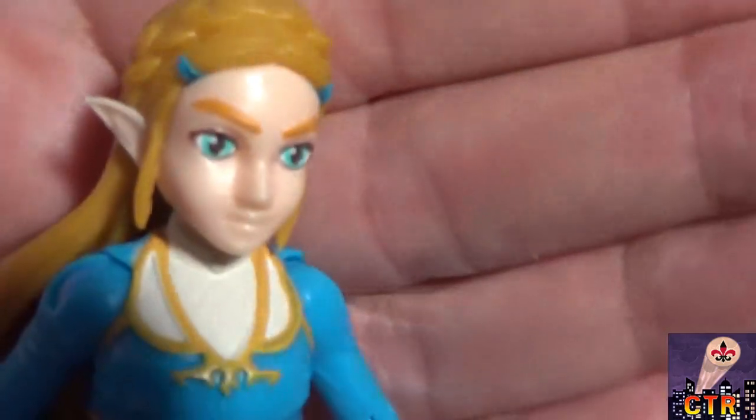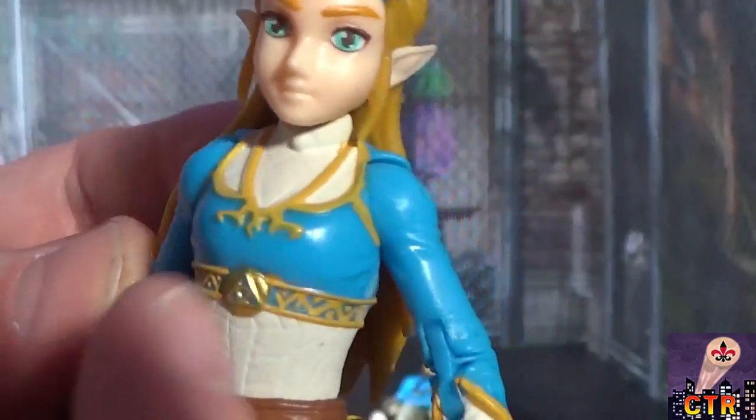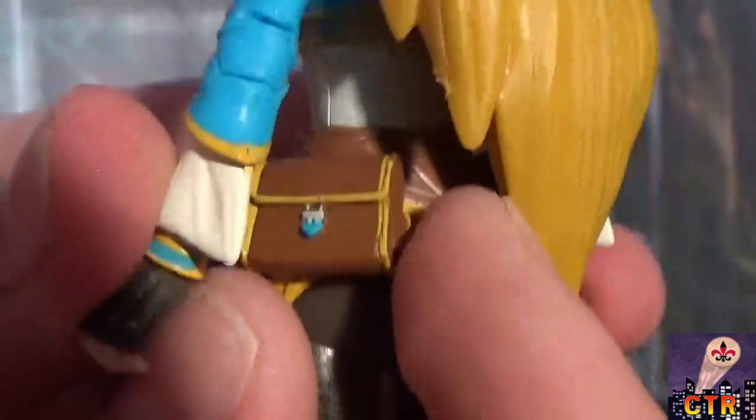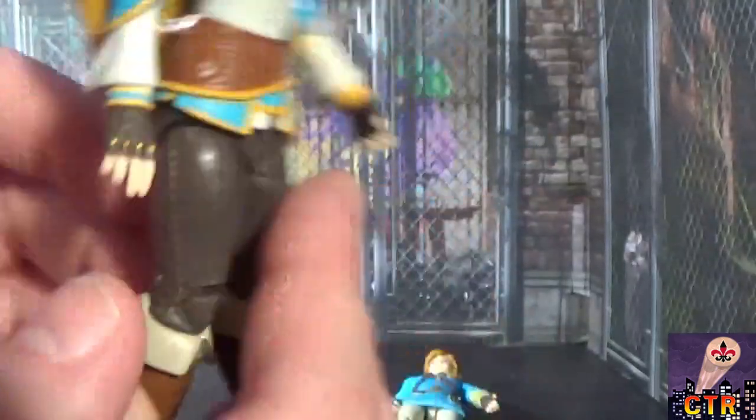Zelda is a great-looking figure as well. She has a blue headband, lots of detail in her tunic and chest piece with nice color variety, a detailed pouch, and really nice boots. Link also has a nice pouch on his figure.